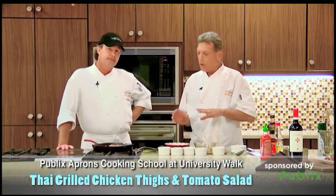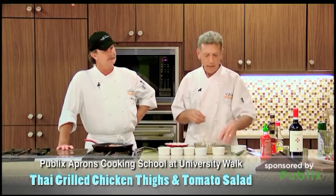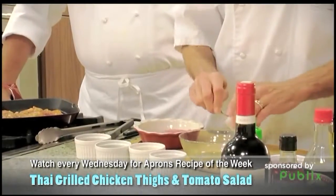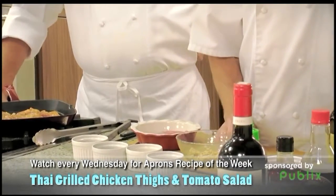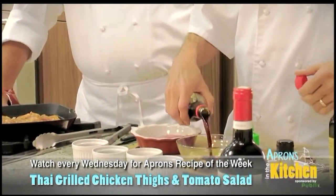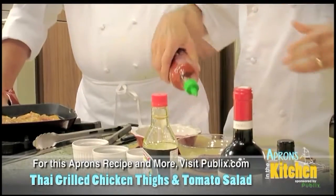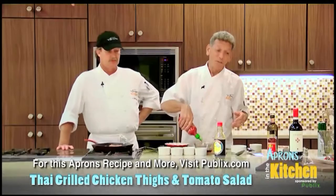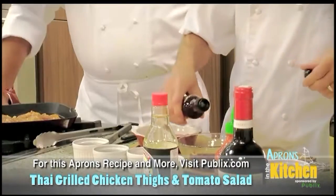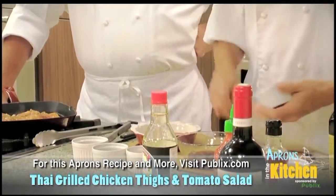We're going to make a marinade and we're going to use that marinade to marinate the chicken and to make the tomato salad. Now with Thai cooking they have three, four things: sweet, salty, hot and sour. Here is the sweet — this is the brown sugar. Salty is our wonderful soy sauce. Our hot is my sriracha. I made brownies with sriracha once, you guys have got to try it. Bob's ketchup. And then we've got a little bit of sour with a little bit of fish sauce, and then we're going to put some garlic and ginger in here.